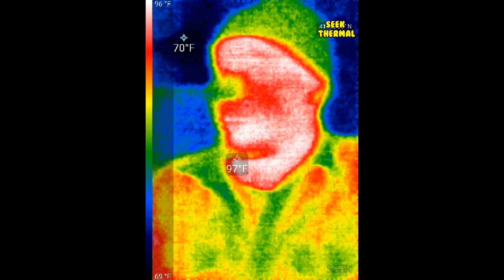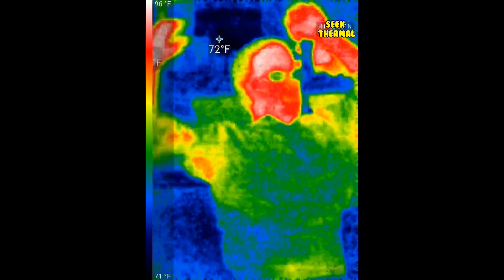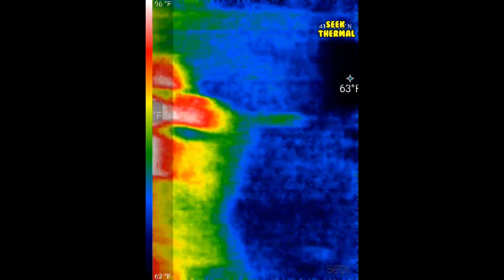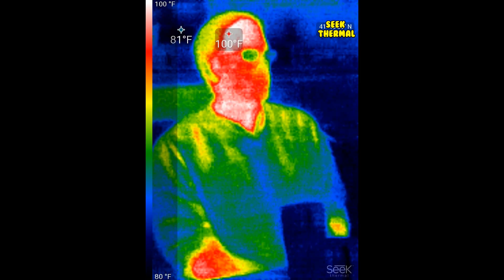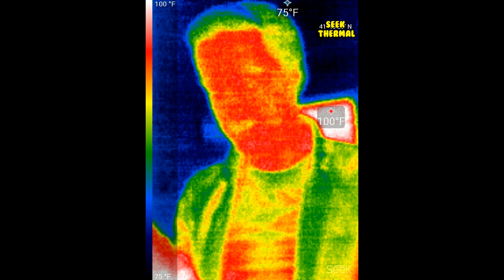Now here's a video from my Seek Thermal. It does a good job with the heat, but as you can see, it's not quite as good resolution. This has two heat spots activated — you can turn up to three on the FLIR. You can definitely see the quality isn't quite as good. Same here with the photos taken on the Seek Thermal — they're okay, but nowhere near as good as the FLIR.